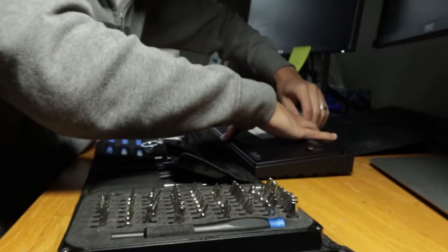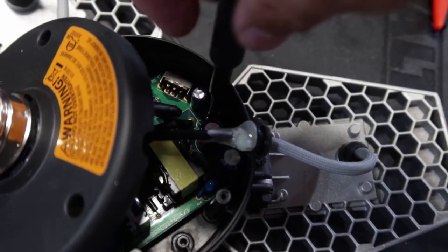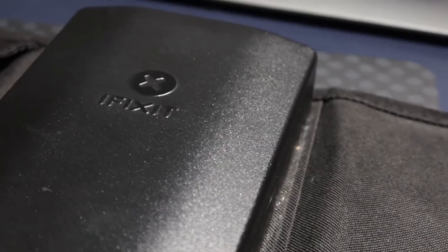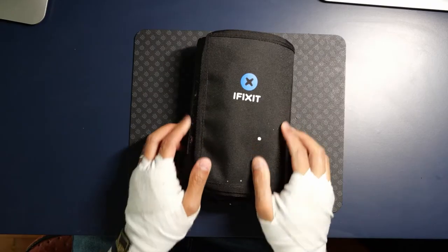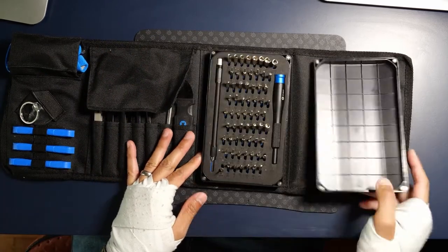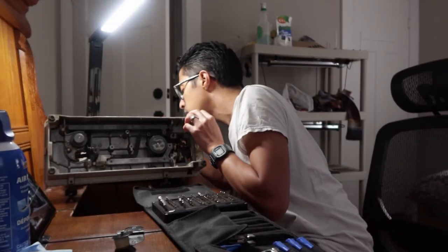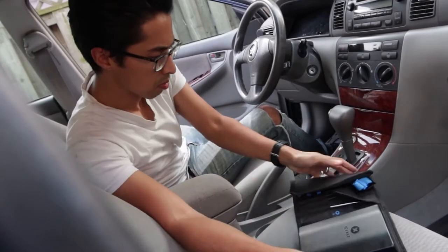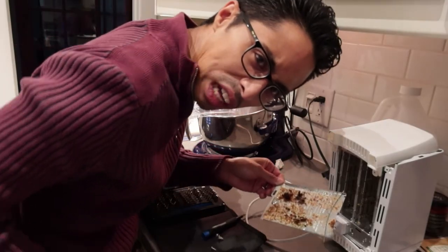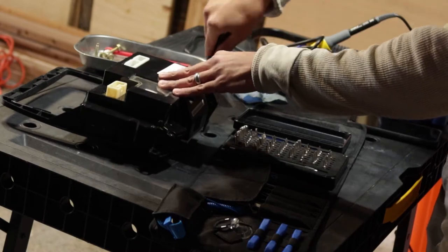Well, look at you. You've taken it upon yourself to do surgery on your electronics. Good for you, and I mean it — that's really great. And you probably came across this cool little tool pack: the iFixit ProTech Toolkit, because you wanted one tool pack to rule them all. I've owned my iFixit ProTech Toolkit for six years now and I've brought it with me to all sorts of repair jobs, so I've had the chance to find out what it does well, what it doesn't do well, and how it can be improved. This is a review of the iFixit ProTech Toolkit.